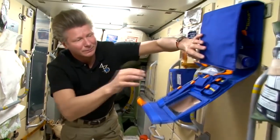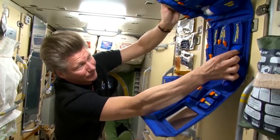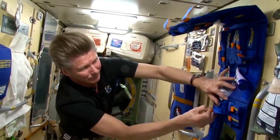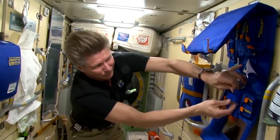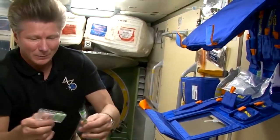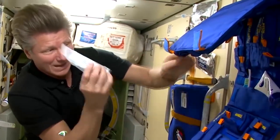Each of us has a razor. There is a set of blades — a lot of spare hybrid devices and blades. And shaving gel.